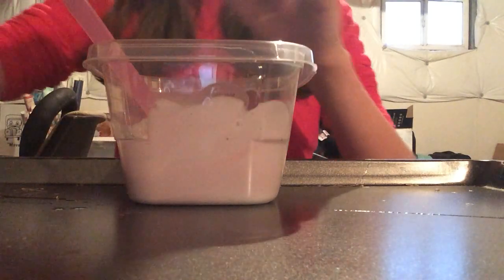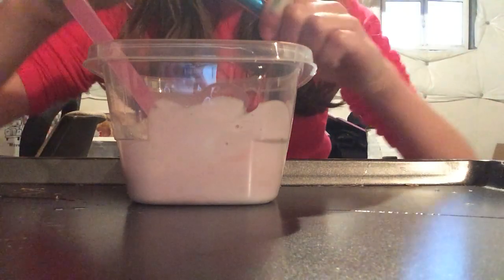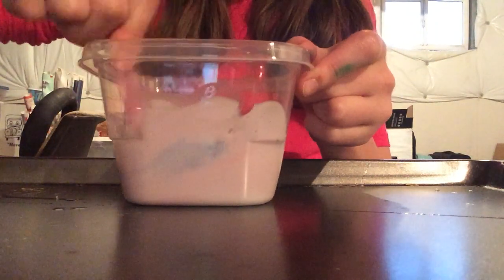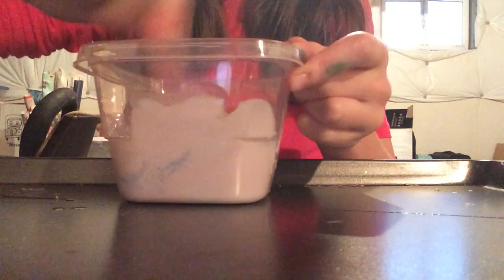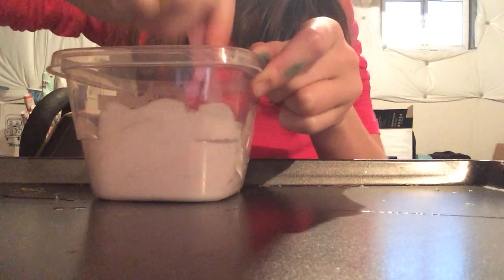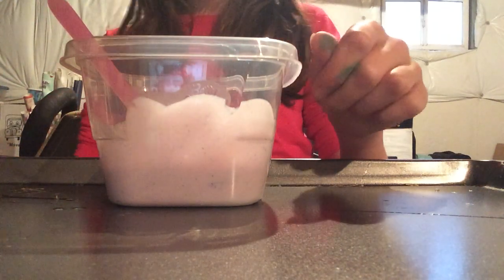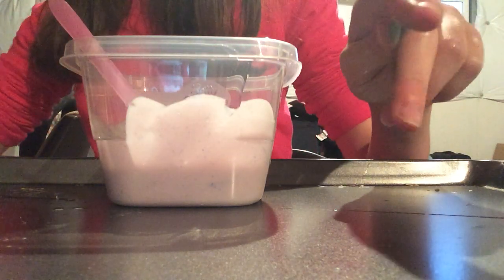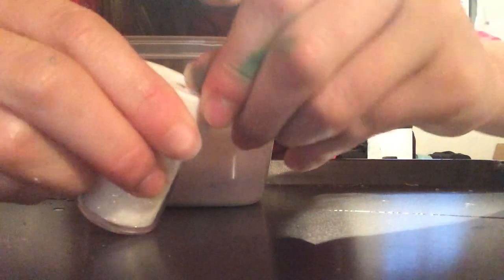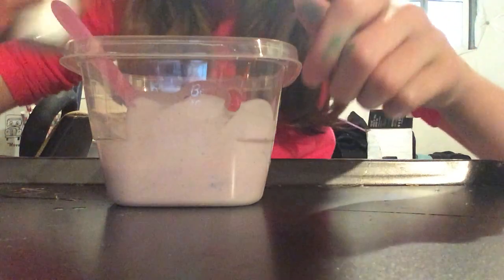Anyways, I'm gonna add some glitter. This is the glitter I have around me, so I'm gonna add some teal glitter. It's some fine glitter — I got the glitter from a set from Christmas. I forget who gave it to me. Next I'm gonna add more glitter, because that's what I think I should do.